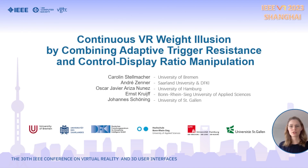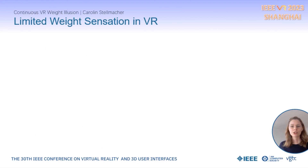Hello everyone, my name is Carolyn Stelmacher and I'm a PhD student in Germany at the University of Bremen. I will share our work today on an improved approach to simulating virtual weight in VR. Our paper carries the title Continuous VR Weight Illusion by Combining Adaptive Trigger Resistance and Control Display Ratio Manipulation, and this is joint work with all of my co-authors listed here.